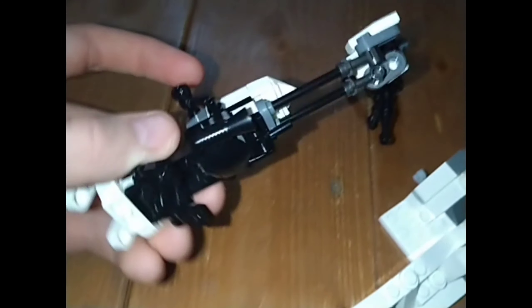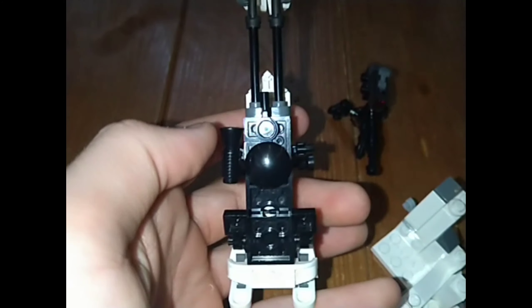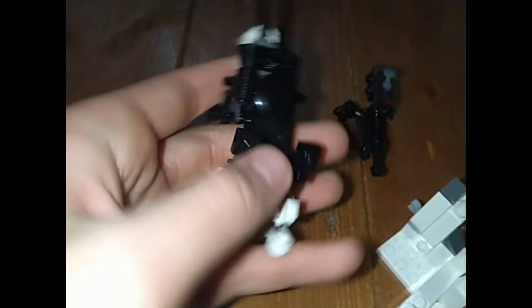This set has a really nice Snow Trooper Speeder bike which looks very nice. Then you've got the cannons underneath, you've got a blaster, a special megaphone to add to the cannon, you've got the pedals, flaps on the back, a snow bank, and then you have a turret.